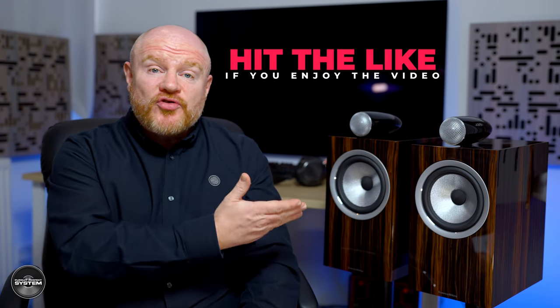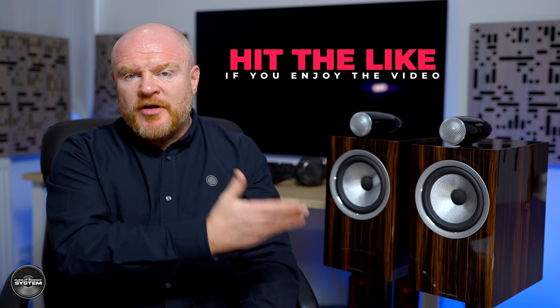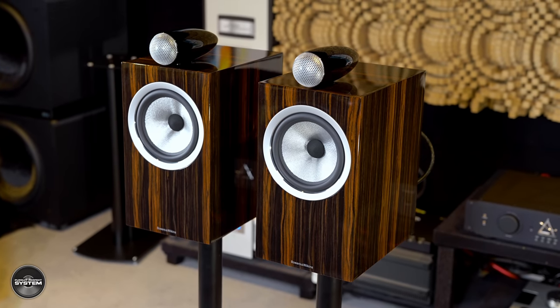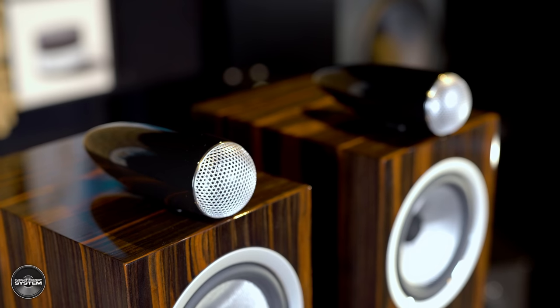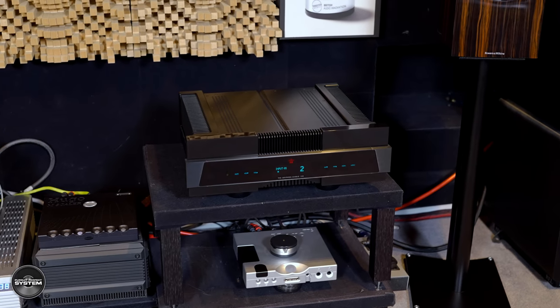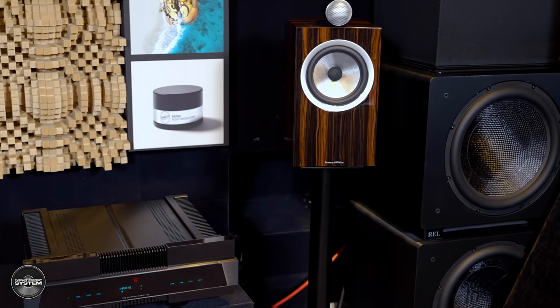Coming back to the 705 Signatures, they have an interesting contradiction between mid-range and treble delivery. The treble is lively — we can see that from the measurements — while the mid-range is delivered a bit smoother and more set back. That is a contradiction, but one that can work really well. I have seen some audiophiles say they find the latest Bowers & Wilkins speakers a little bright, which could well be their room acoustics or amplifier choice, because with the Gryphon Diablo 120 — a warmer, more musical amplifier with a slightly darker treble delivery — the treble is always present but never too much.